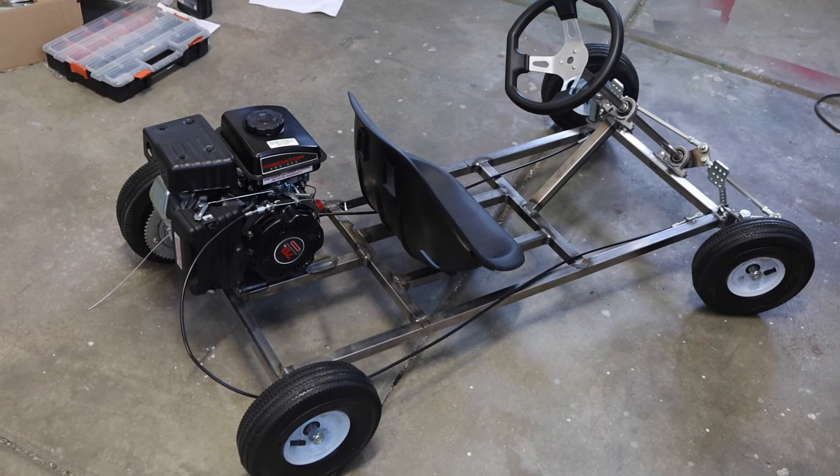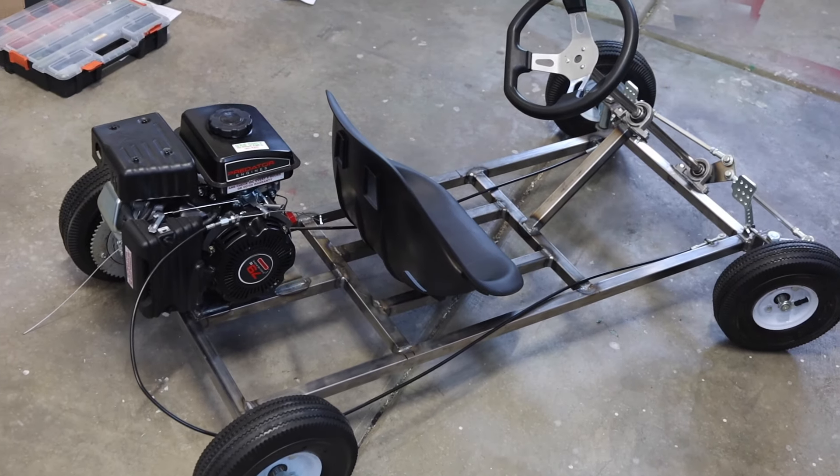Bear in mind that for a lot of projects, you could really use either process. I have this budget go-kart build behind me I'm doing for the channel. You'll see that video come out in the next couple of weeks, and for that frame, I used MIG welding across the board just because it's a lot faster, though I could have just as easily used TIG. So it's not like there's one right process for any given project, but there are times when one is better than another.